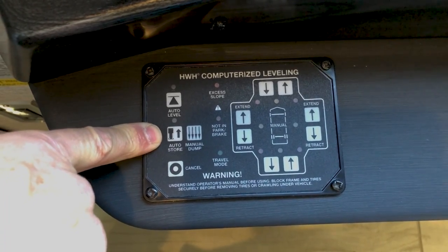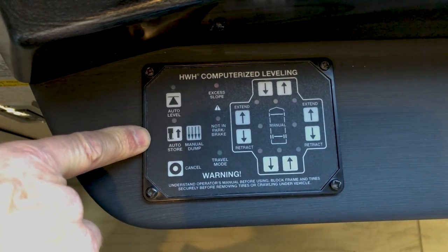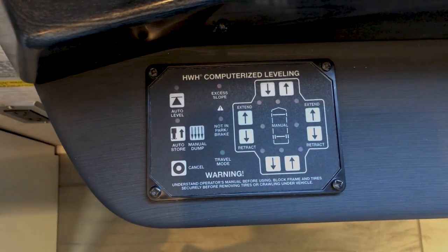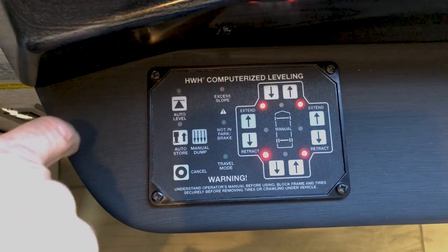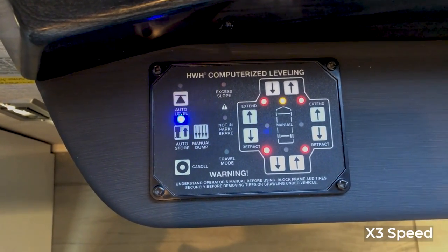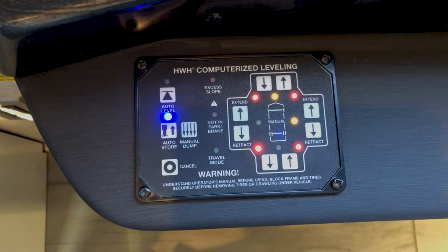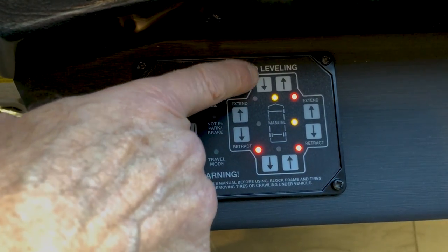For auto store, do the exact reverse of running the slides out: turn the key on, let the coach air up, run the slide rooms in, and then go into auto store to bring the jacks up. As each jack retracts, the red light in that corner will go out when it's fully retracted.